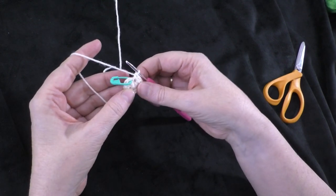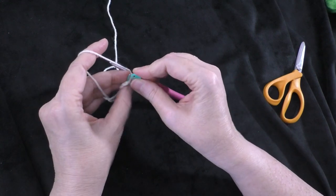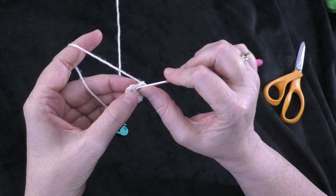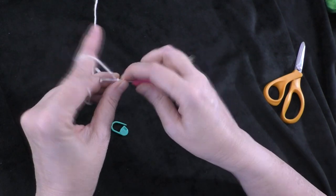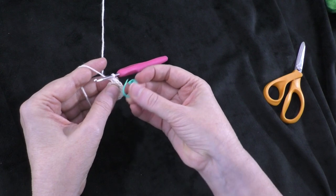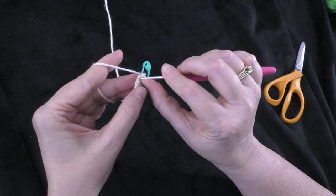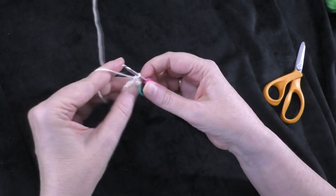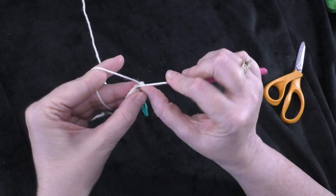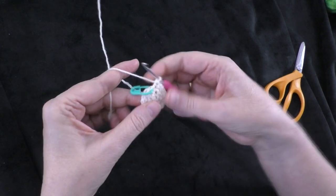I just completed my 40 double crochets — five double crochets each in the first eight stitches of round six. Now I'm just going to fasten off by putting a slip stitch into the very next stitch on my round. I need some yarn to sew this onto the center of my panel, so I want to make sure I have a long tail for that. Since I did a slip stitch, I can just pull my yarn all the way through to fasten off. Now I almost forgot — we have to put the little eyes on here, stitch on a little face!